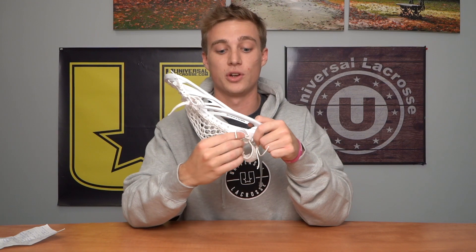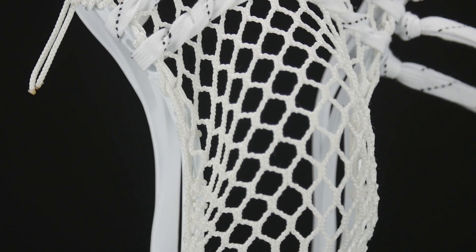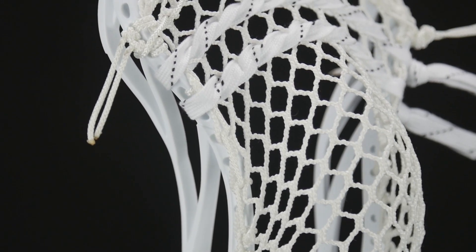Also an improvement on the original Duel is these added sidewall holes, which gives you a wider range of options for what kind of pocket you want.